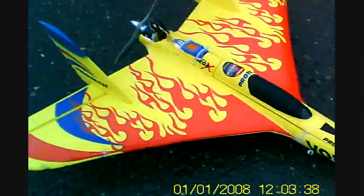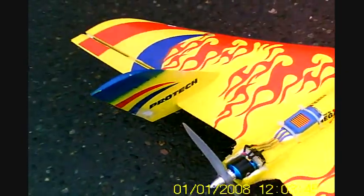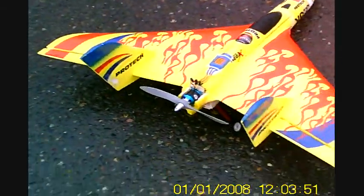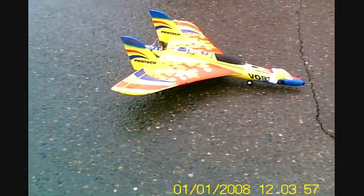It's outright raining now. Wow — 60 amp ESC, 2200 milliamp three-cell battery. The motor's a little warm, but I'd like to try that on a calmer day and get some speed. Try something to reinforce that front landing gear — should make it better.